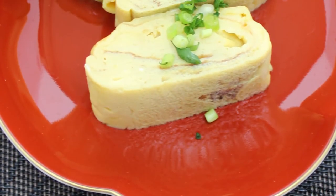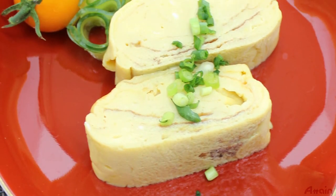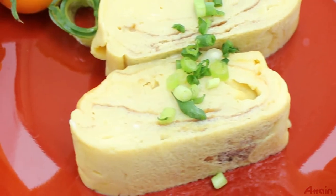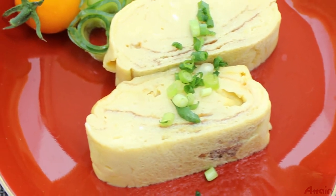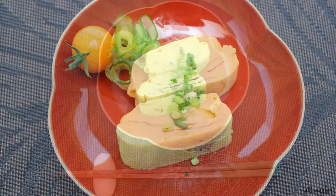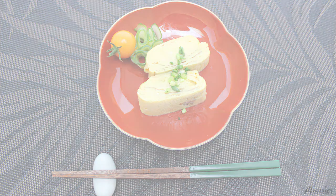You can enjoy fun shapes like a flower, heart, or animated character forms, because the egg is still half cooked. It is very soft thanks to the remaining heat, so anyone can cook it well. Please try making it for a bento or for serving to guests. Thank you.